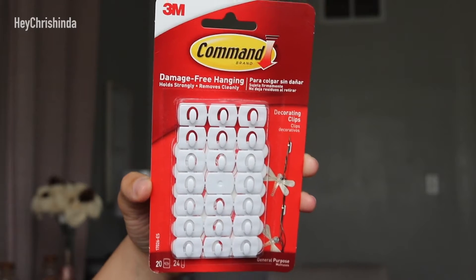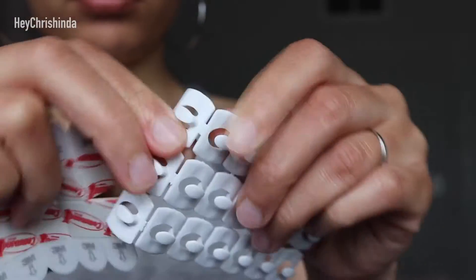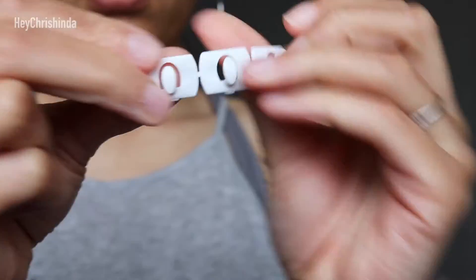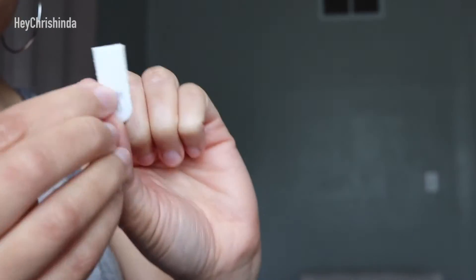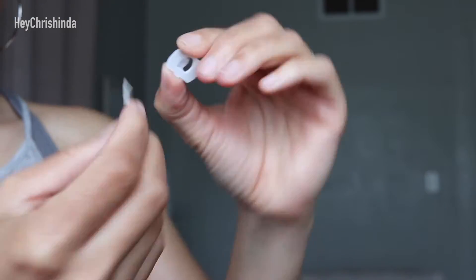Here are the hooks I used. I had a few left over from when I did my faux vine wall. You're going to pull apart the hooks and the sticky tabs. Grab one hook and one sticky tab, take the red and white film off, and then place it flush with the top of the hook. Make sure the opening of the hook is facing upwards like the letter U.